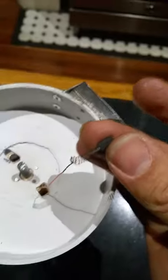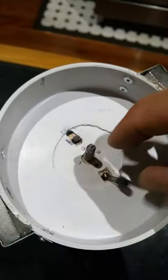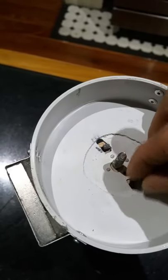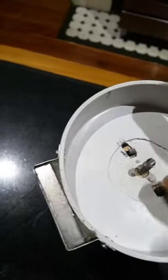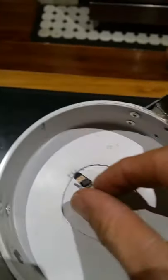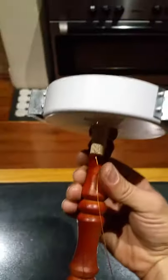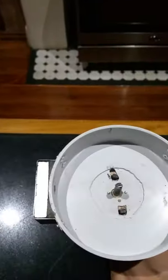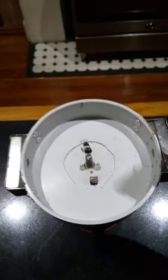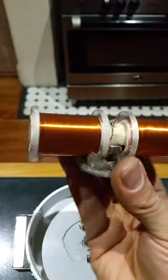Just soldered on the ends, this goes back in there. This is just a cut-off bolt — that's the spindle in the middle. I've just put it on a stand so it works.